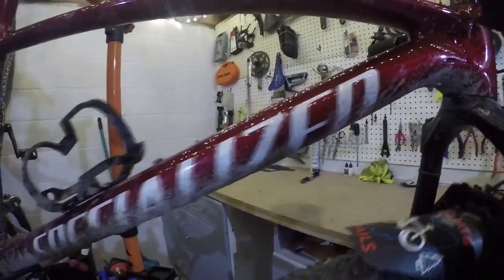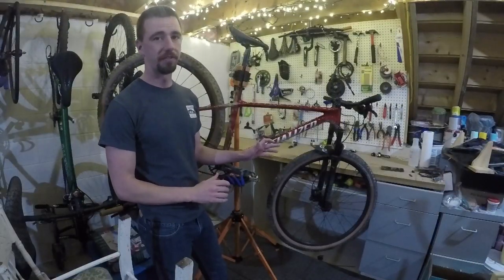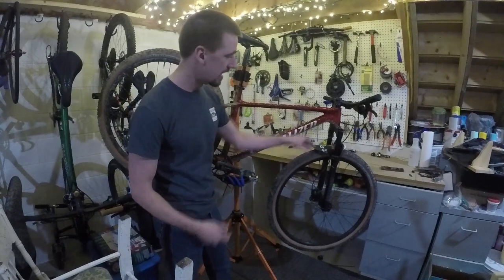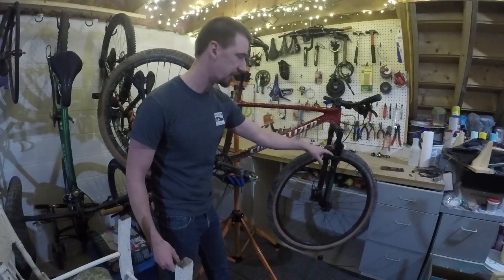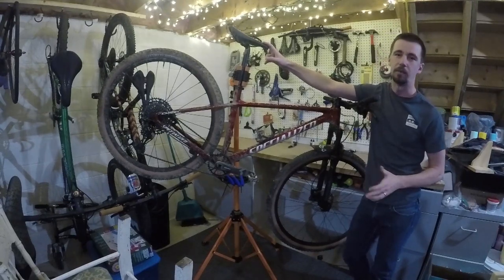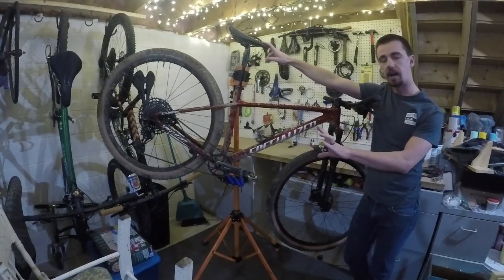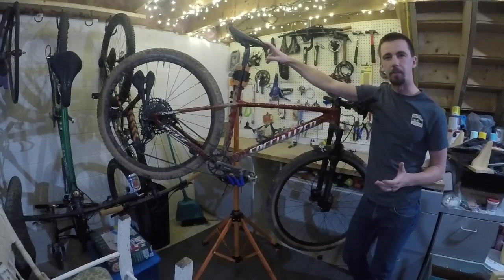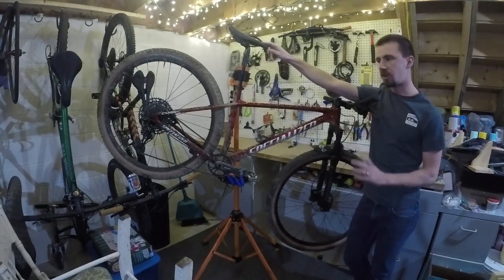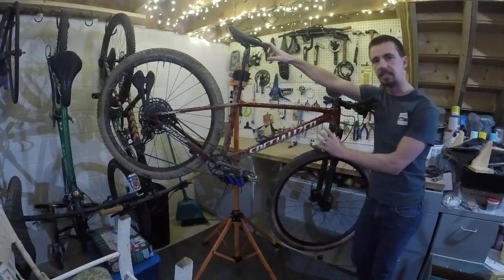I also added Steadfast Fenders, which make great fenders — especially important since I bought this bike for Ohio's muddy winters. They do an amazing job of keeping dirt out of your suspension. The bike weighed about 23 pounds stock. With everything I added aftermarket — the fenders, bottle cage, pedals — it's just over 24 pounds. It's still an awesome, very light, all-aluminum bike with a slightly slacked-out geometry.